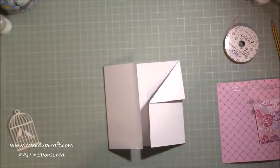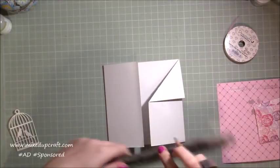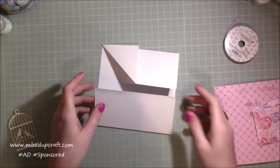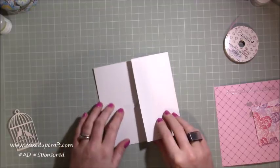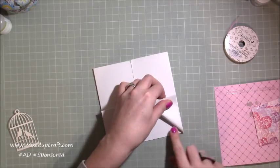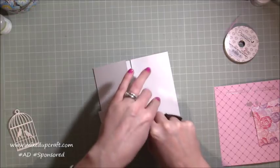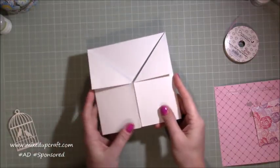To get that folded effect, all you want to do is just grab a ruler and along the side here just mark at three inches. Just put a tiny little light marker there and then you can rub that out. If you don't want to do that, you can just bring this over and keep your finger or your nail just there so you get a really nice join, line it up and then bring it all down like so. Then you can score that down with your bone folder and you'll get that lovely effect.